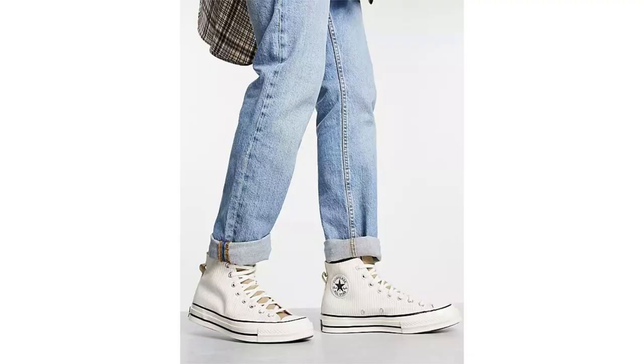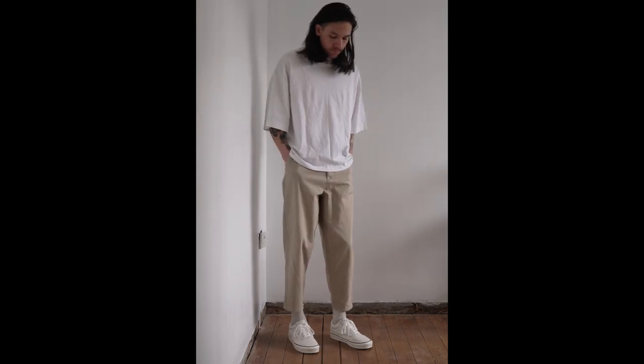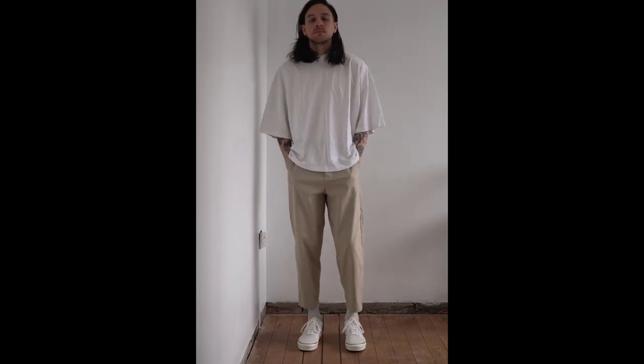We all know Converse Chuck 70s are the king of high tops, but when it comes to the best low tops, I think the Anaheim 3060X is a serious contender. In today's video, I want to talk about why I think that's the case.